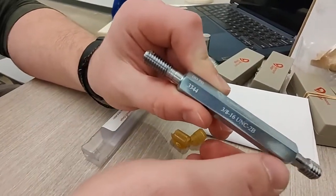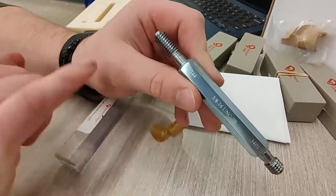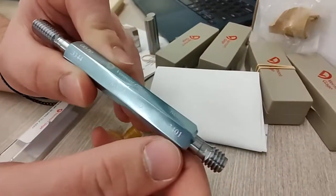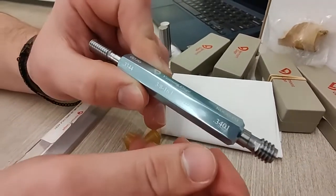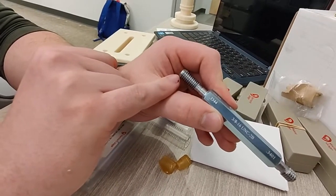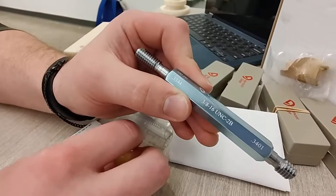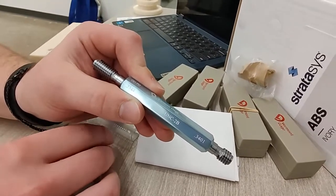The values below the go and no-go are the pitch diameters. The go pin has a pitch diameter of 0.3344 inches and the no-go pin has a pitch diameter of 0.3401 inches. This end will thread into a 3/8-16 2B thread hole, while this end will not thread into a properly tapped 3/8-16 2B hole.